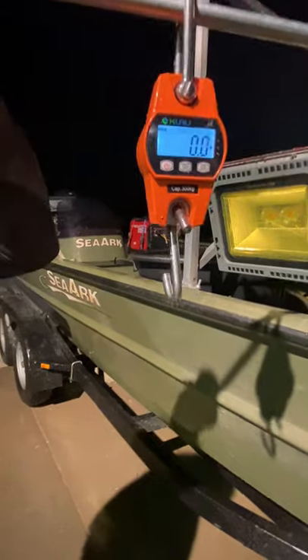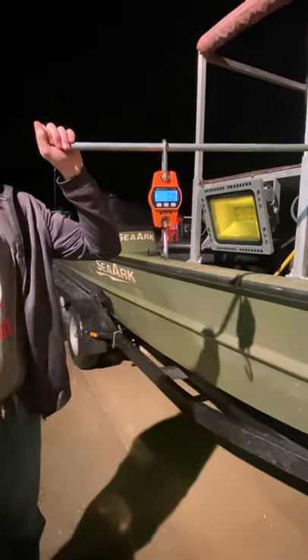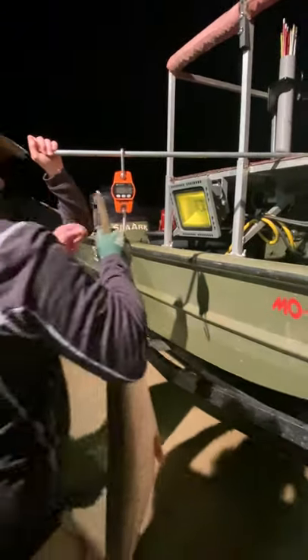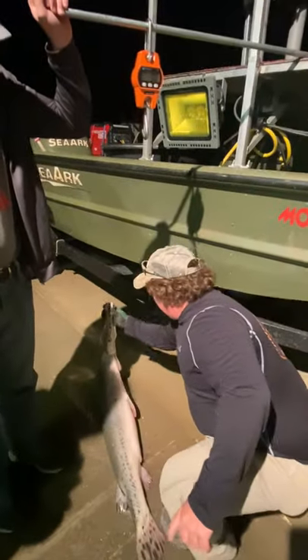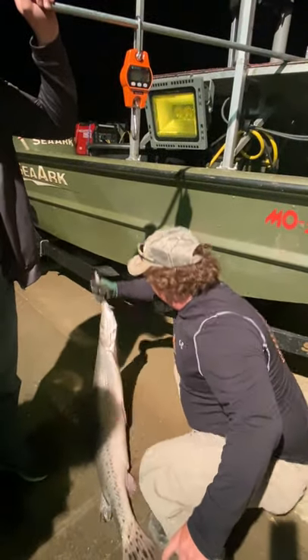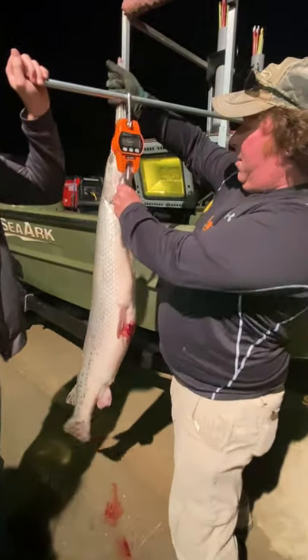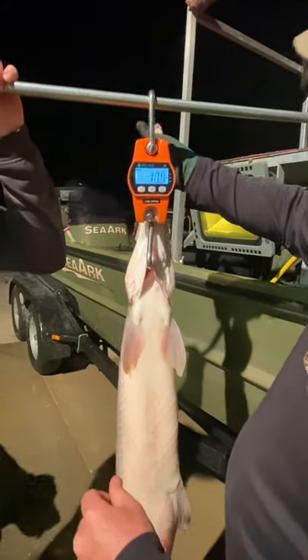We're going to take that off. It's still zeroed. Here's our gar. If I can get my gloves to cooperate. Got it printing.